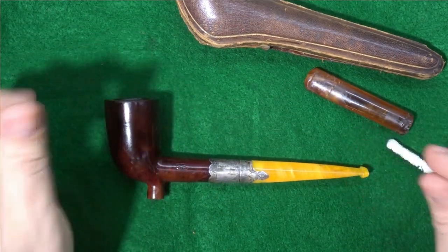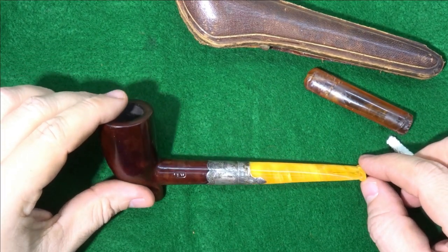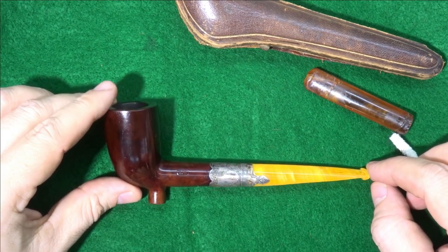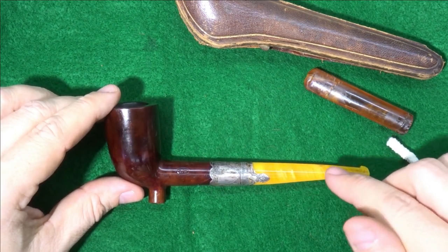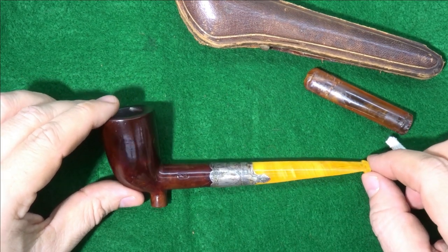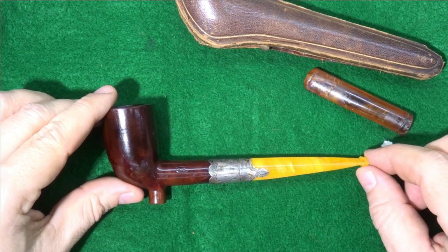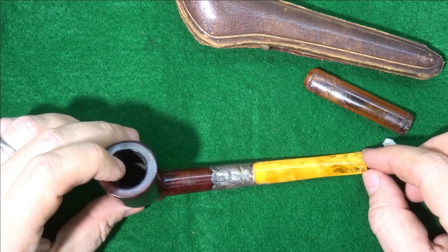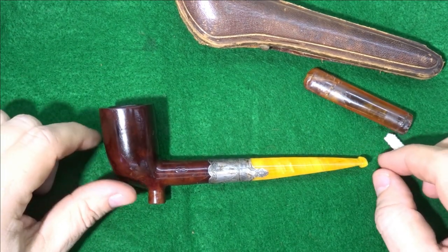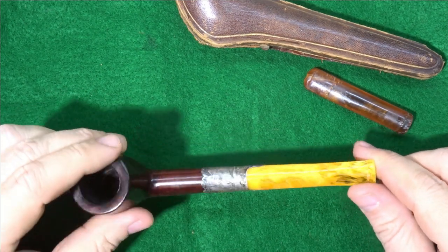There we have it. I think the most interesting thing about this is that this pipe is over 100 years old, and it was made at a time when the materials we used here — acrylic and Delrin — did not even exist. Good old Eliza Wade could not have imagined that this would be happening to one of his pipes. I'd like to think he'd be pleased to know that it's still being used and that it's been brought up to modern standards.